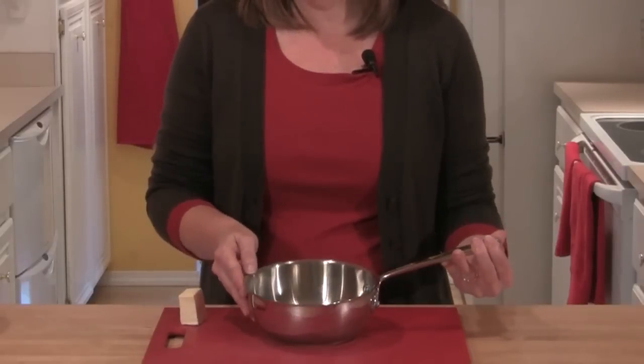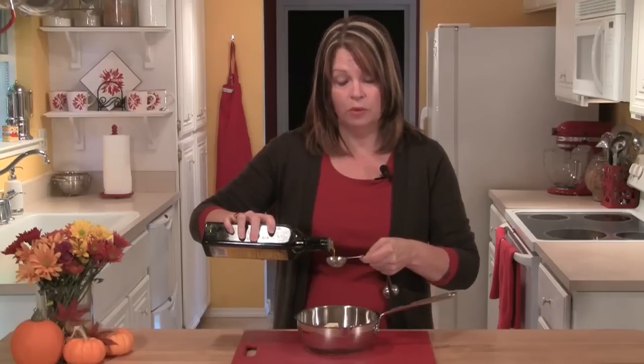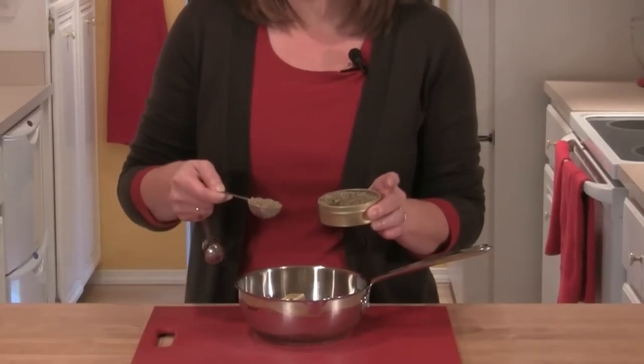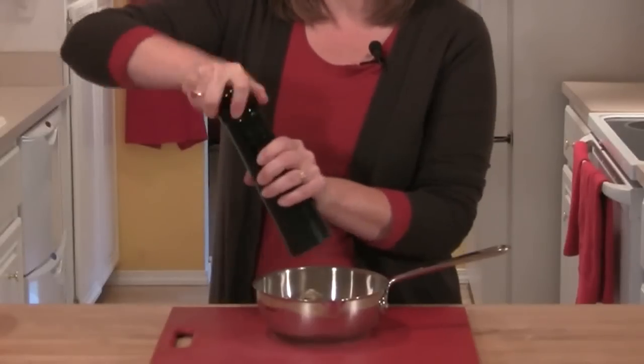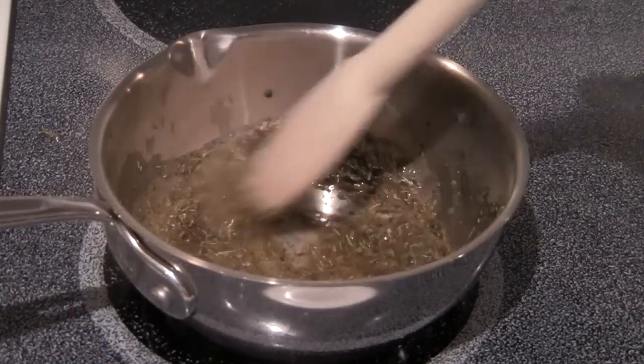The day before Thanksgiving, we'll want to get the herb butter ready. In a small saucepan, I'm going to put in two tablespoons of butter, one tablespoon of olive oil, three tablespoons of the Pollen Ranch Herbe de Provence Spice Blend, a teaspoon of salt, and a teaspoon of fresh black pepper. Then I'll take this over to the stove and place it on medium heat until the butter is melted.